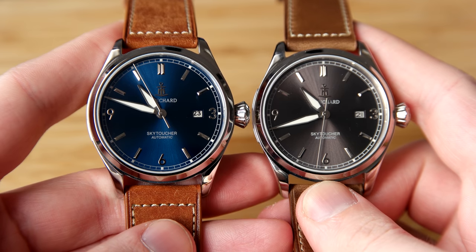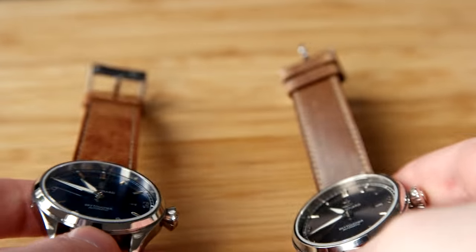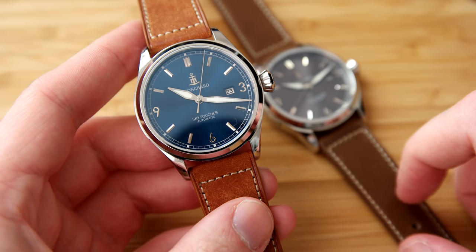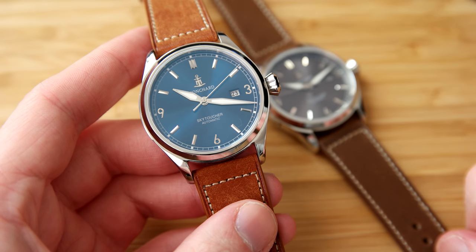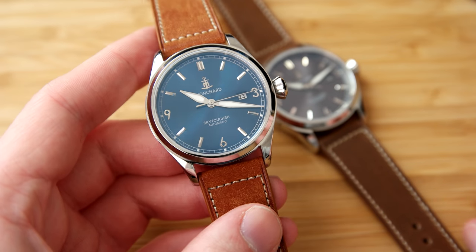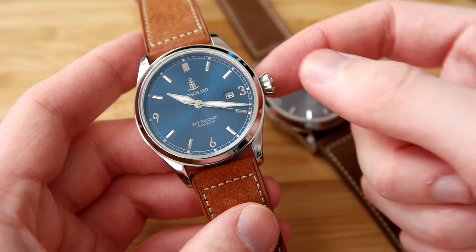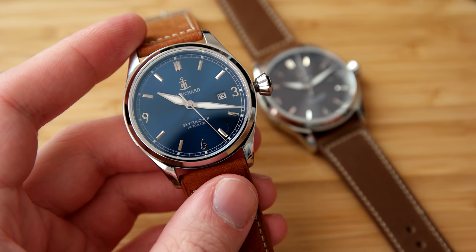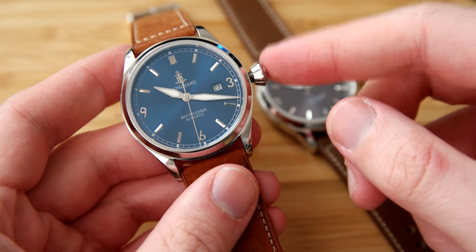I really like this one. I've had the Dagas Thunderbolt with the Miyota movement and that watch performed really nicely. The design of this watch is mixed between a dress watch and a pilot watch. With the name Skytoucher, I think this design is really nicely done — I really like the big pilot crown, which is screwed down, and that will of course help with the water resistance of 100 meters.